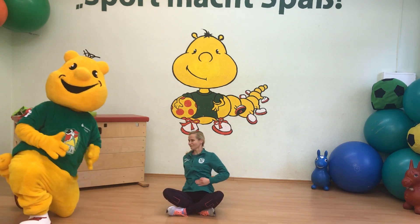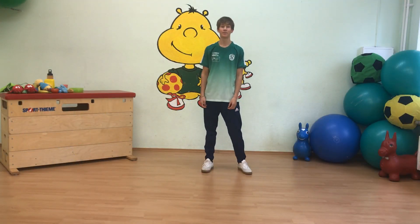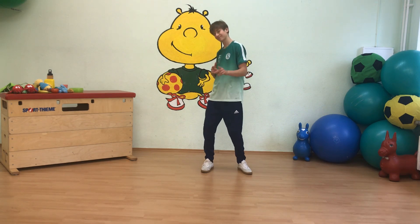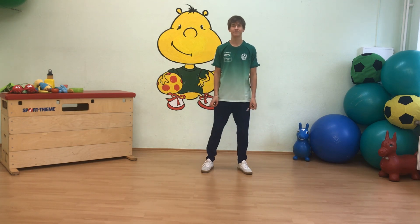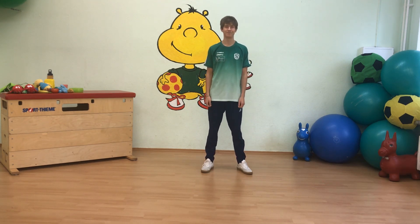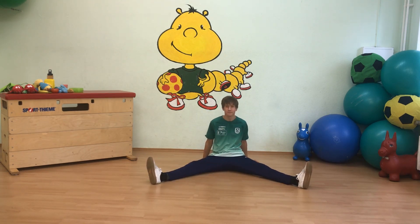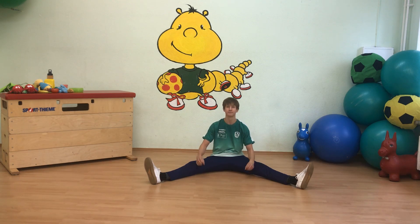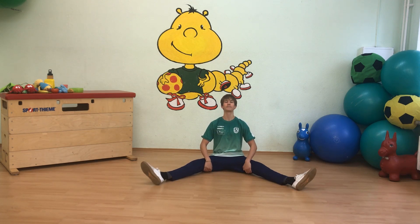Puh, Sportikus – jetzt bin ich aber satt! So, abschließend machen wir jetzt ein wenig Dehnung. Ihr könnt die Dehnung ruhig einen kleinen Moment halten. Wir machen das in Form eines Spieles: Wir gehen einkaufen. Macht ihr mit? Setz dich mal bitte in den Grätschsitz. Achte darauf, die Knie schauen zur Decke, die Beine sind ganz lang, die Füße schön spitz, der Rücken bleibt gerade. Stell dir die Wand im Rücken vor. Wir gehen in den Supermarkt und wollen Milch, Brot, Äpfel, Karotten und Käse einkaufen.